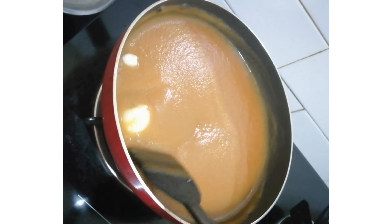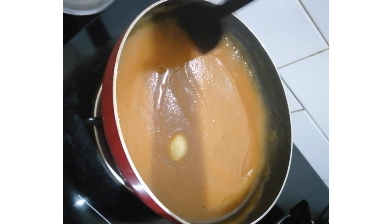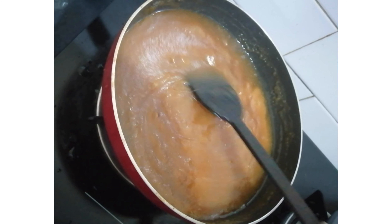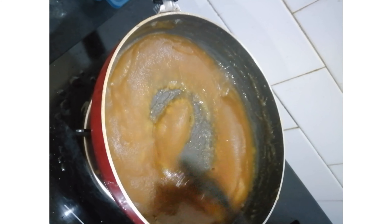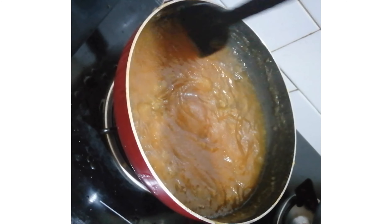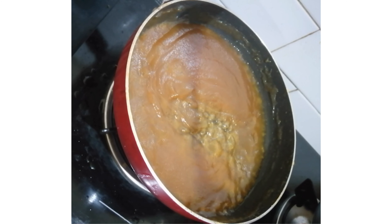Add some sugar to the halwa. You can use this consistency for about 15 minutes. You can choose a little bit to quickly get a little bit better consistency.